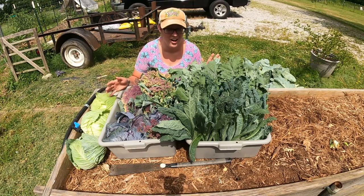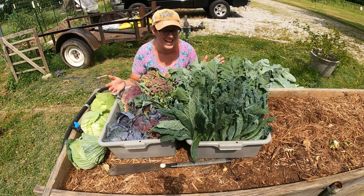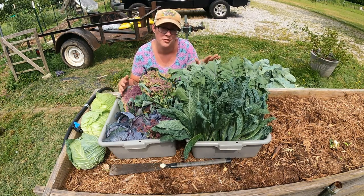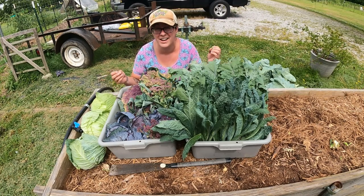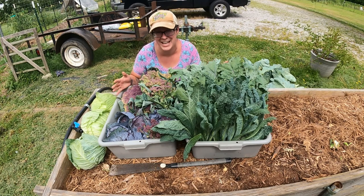It's going to be a busy week of cool weather crop preserving for me, but I really look forward to it. I haven't ever canned greens before, but that's what I plan to do with the rest of this kale. I've got a lot in the freezer and I'm running out of freezer space, so I really can't afford to freeze any of this.